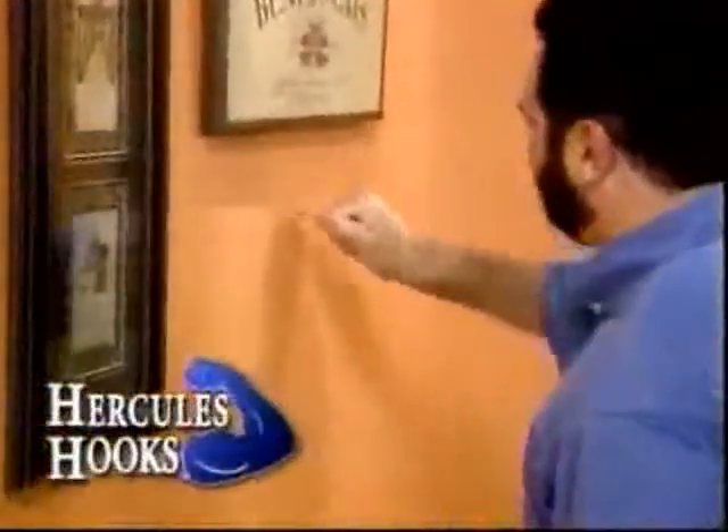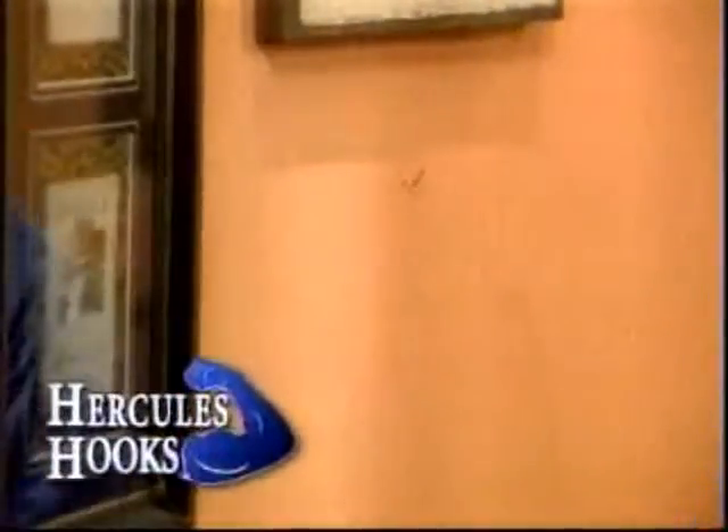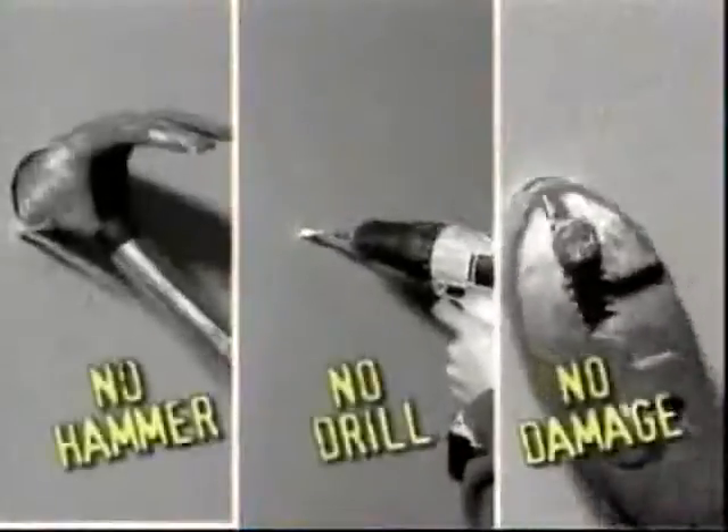Hi, Billy Mays here for the Hercules Hook — one of the fastest and easiest ways to hang just about anything without any tools. No more pounding, drilling, or damage to your walls.